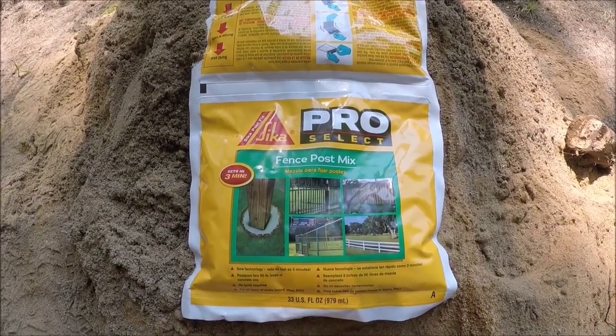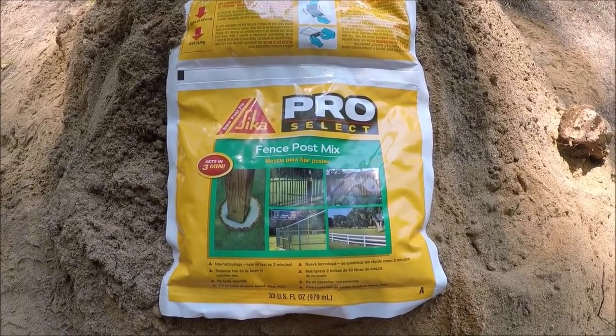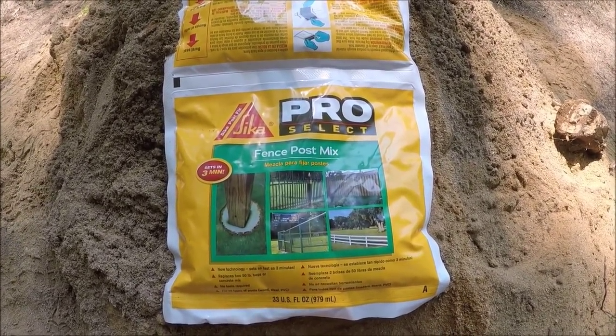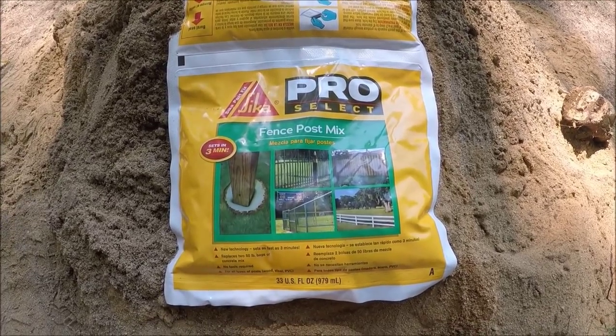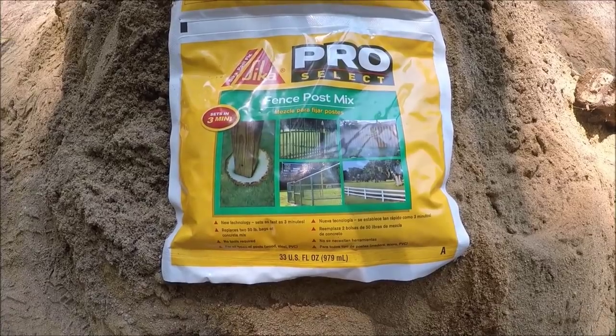I'm going to try this new product here. It's not that new, but it's new to me. It's a Sika Post Fix, and it's supposed to replace a post set. We'll see what happens, we'll give it a try.